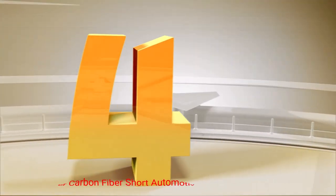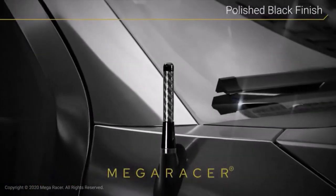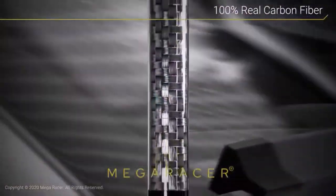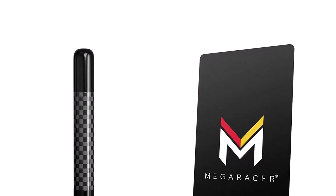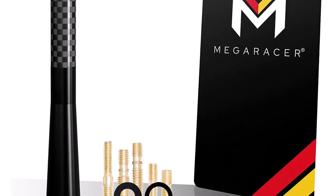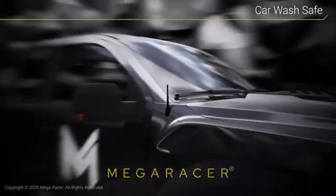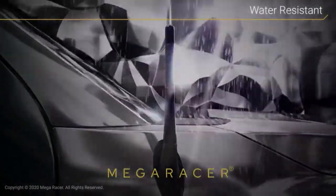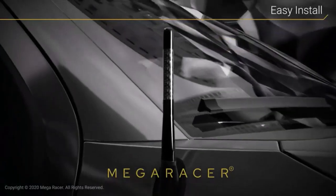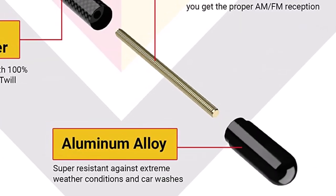Number 4: Mega Racer Carbon Fiber Short Automotive Antenna. This sleek, low-profile antenna has a polished black finish with 100% hand-laid grade A3K twill carbon fiber and aluminum. It measures 4.9 inches in length and a half inch in diameter. What's nice about this antenna is that it has a universal fit — 10 screws are included to make it compatible with almost all vehicles. Installation is simple and fast, requiring no modifications, drilling, or cutting. The durable outer cover is resistant to rain, snow, wind, and corrosion. Inside there's a copper coil to improve reception.